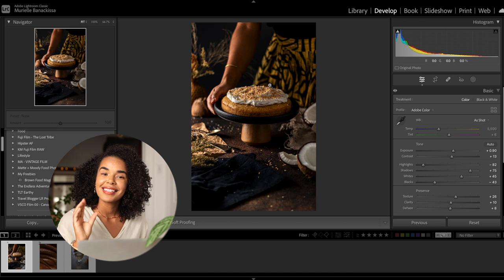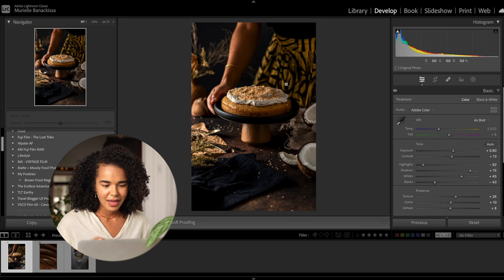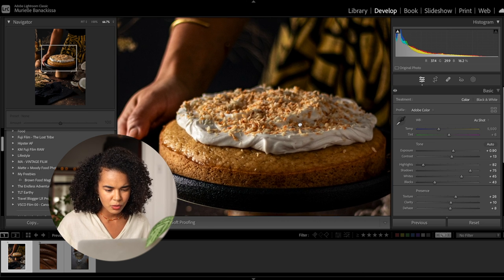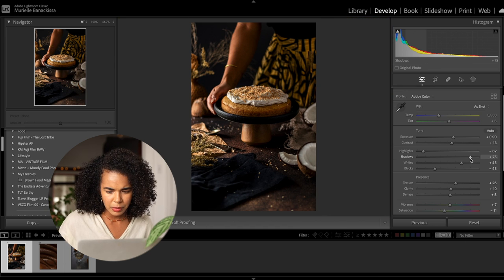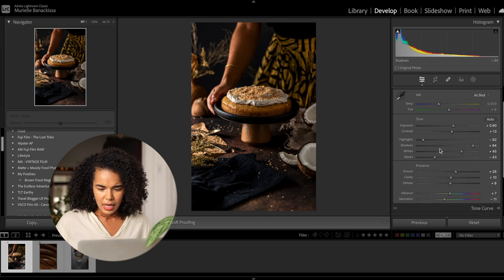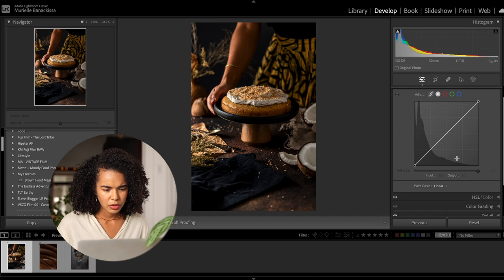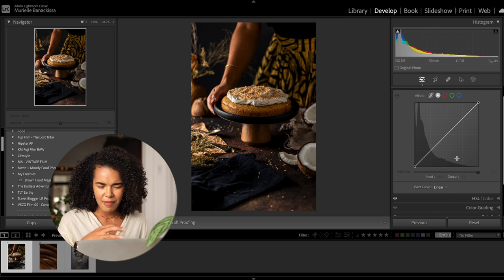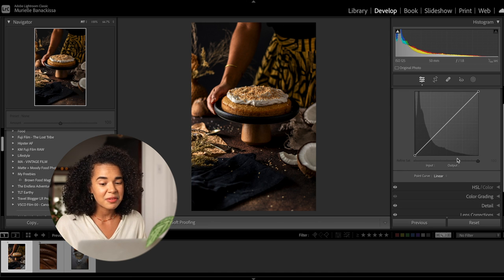See how the coconut whipped cream is coming to life as I'm increasing the whites? The texture level is quite nice when zooming in. I think I want to reduce the shadows just a little smidge. I'm not going to touch the vibrance or saturation — I like where things are right now. For the tone curve, I don't think we need to touch it for this image; I think it's pretty good already.